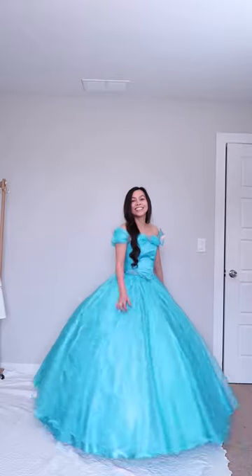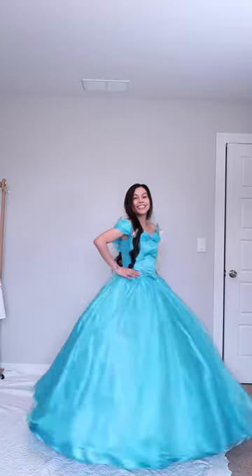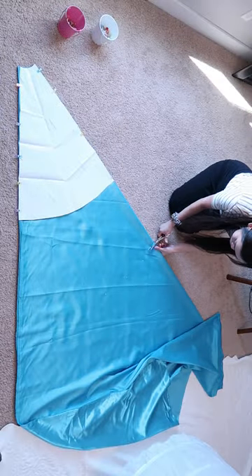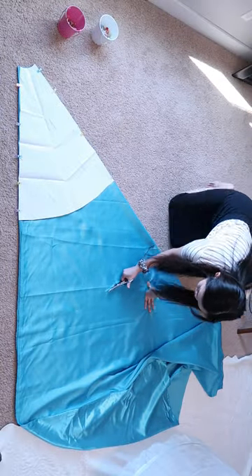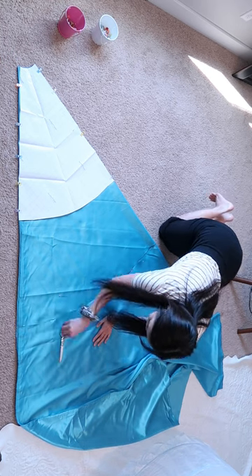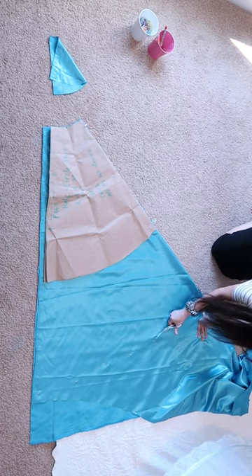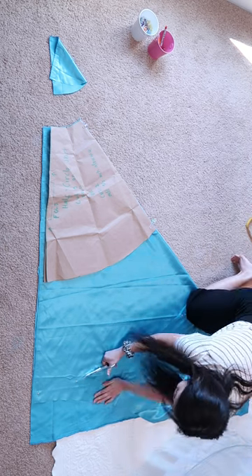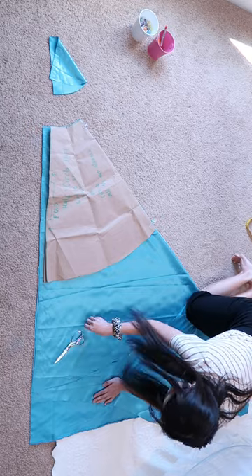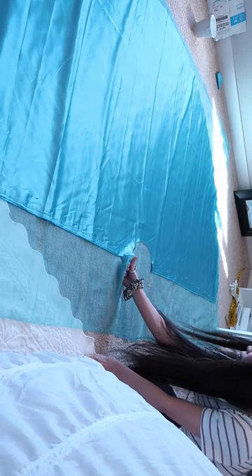Part three of this DIY Cinderella dress — we are going to be tackling the skirt. I'm just using my full circle skirt pattern and I extended the length to floor length, which was around 50 inches long. This piece is going to be for the back panel, so I will need two pieces for the back, and all in all I will need three pieces for the shell fabric.